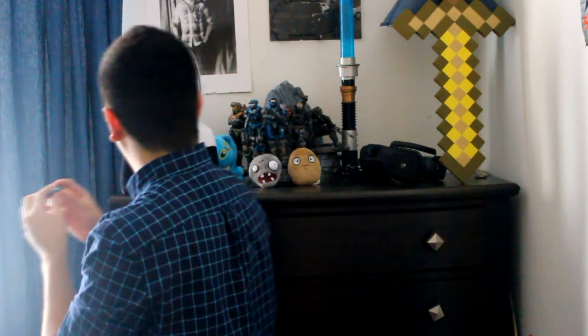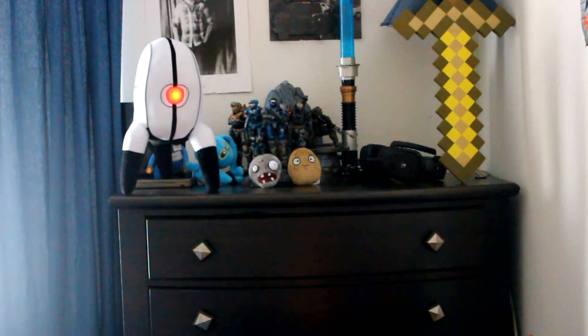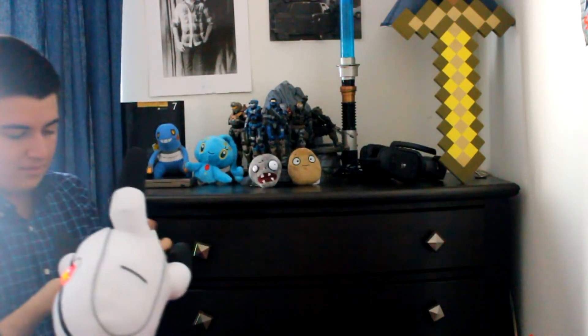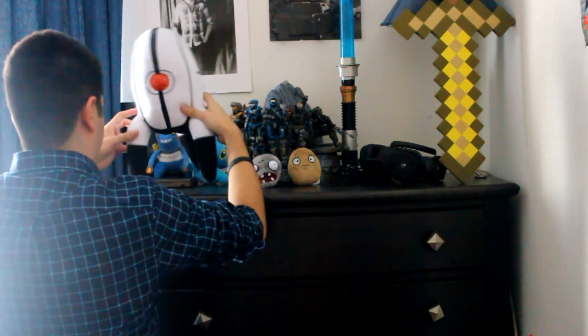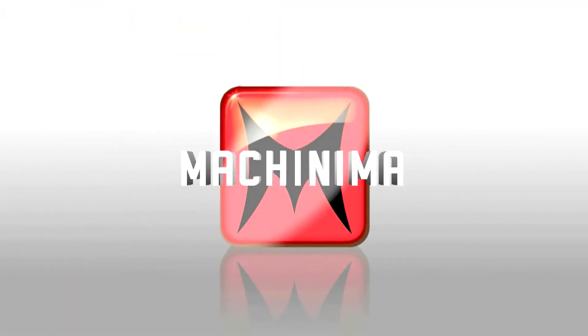After the outro, the creator plays with the Hexbug while doing a Portal turret impression: 'I see you... Activated... Die turret!... Preparing to dispense... No, no, no!... There you are. Bye-bye.'